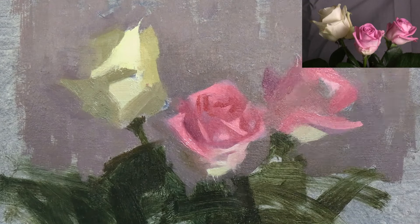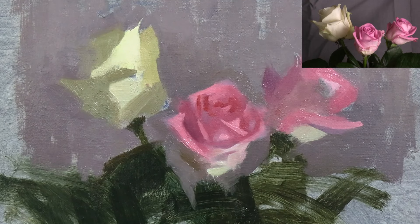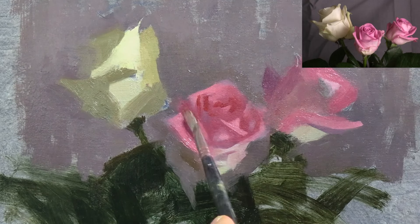In fact, if you can paint convincing roses, I don't reckon there will be many subjects that will be beyond your grasp.